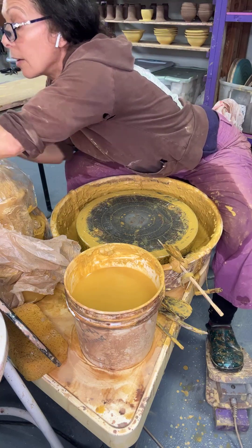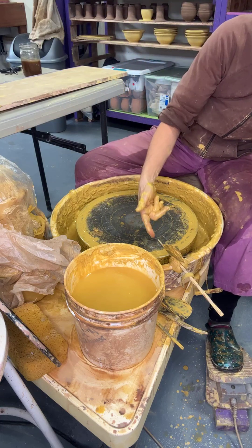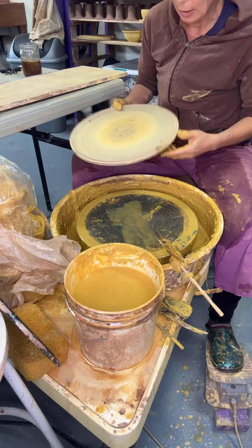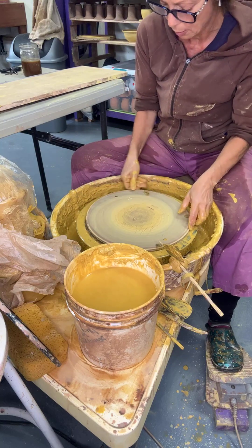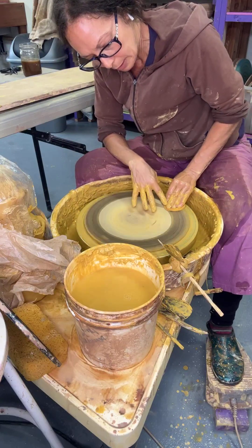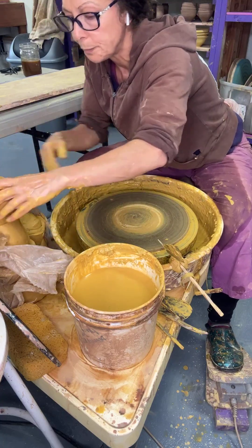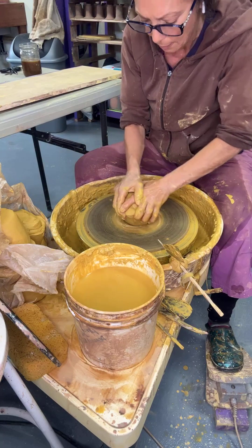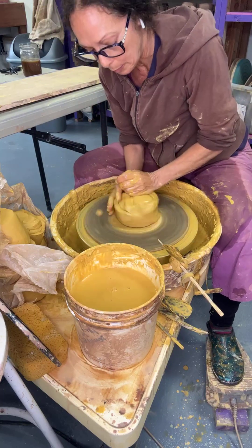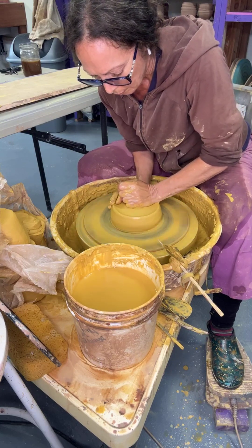I noticed there's a little ding in the first plate I made — when I took it off it probably scraped. When that happens, I turn the little flaw to face me so it won't get lost; I'll see it and won't forget to clean it up. But now is not the best time — this is one phase of pottery where it's better to wait until the rim firms up.